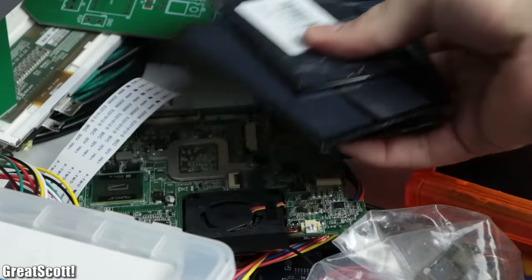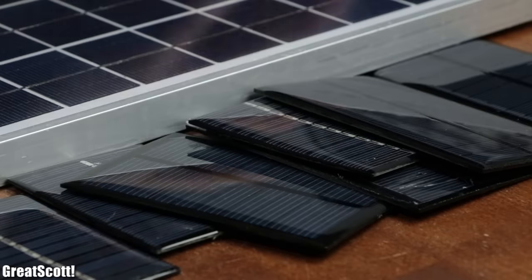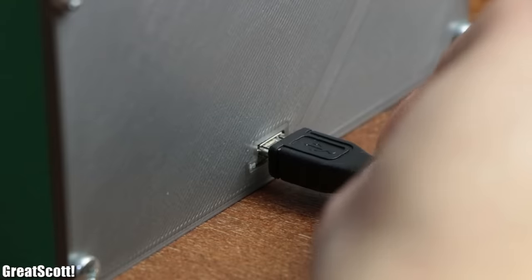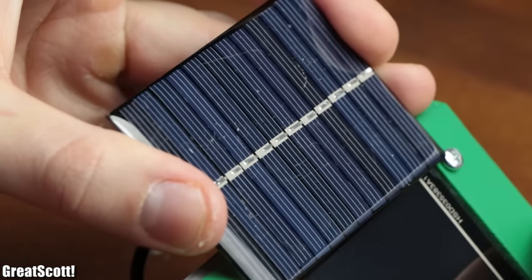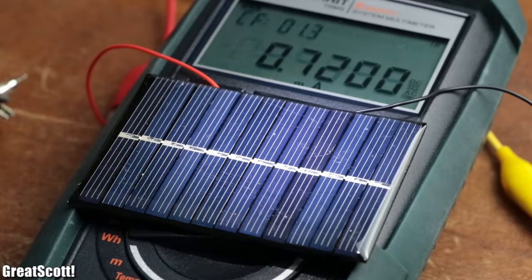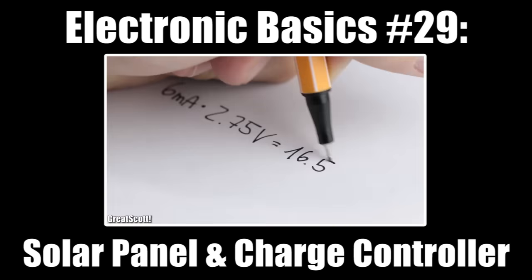A while ago I realized that I got quite a few solar panels laying around that are not being used for anything. Due to the nature of solar panels it is obviously not possible to directly connect them to projects and use them as power sources. Their constantly altering output voltage and current due to different solar irradiations is the reason for that. Feel free to watch my basics video about solar panels to better understand their working behavior.